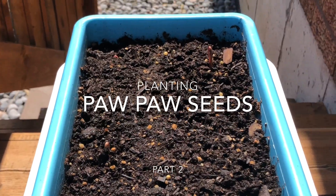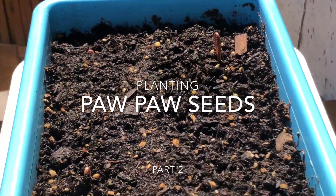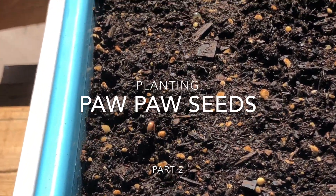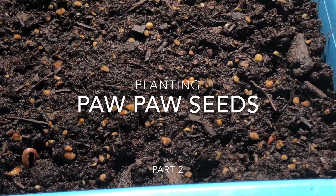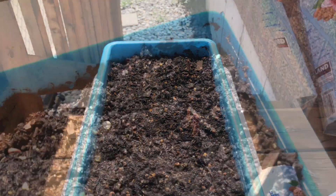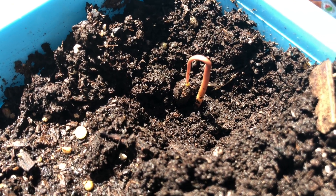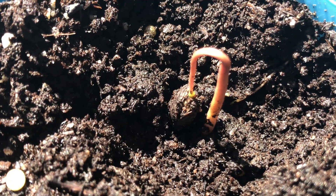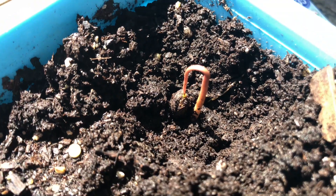Hi everyone, this is my part two video for planting pawpaw seeds. Part one also included goji berry seeds and sea buckthorn berry seeds, but that was not successful — I think I planted them too deep. This video is to show you guys the progress I've made since planting my pawpaws.